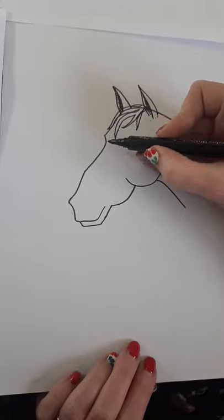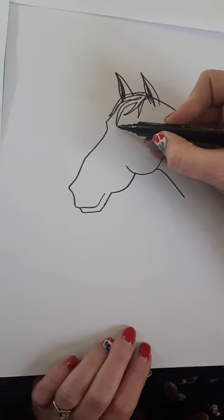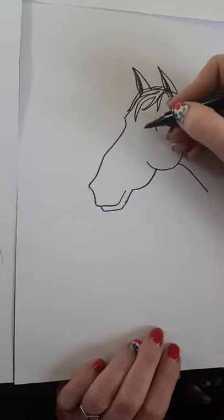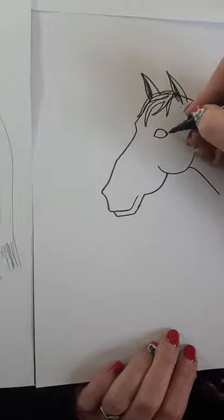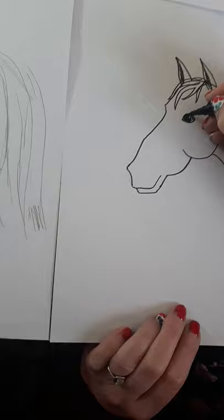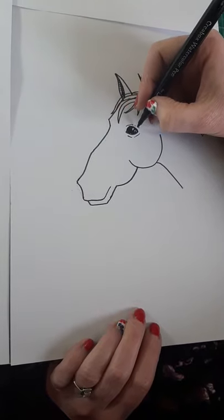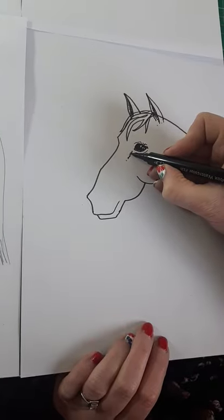The next thing is her eye. Because this eye is over here you can't really see it, so if you draw a line to about here, that's where your eye is going to go. You're just going to draw a simple lemon shape like this, and then we're going to put some highlights in it so she looks like she's got lovely glassy eyes, just like this.